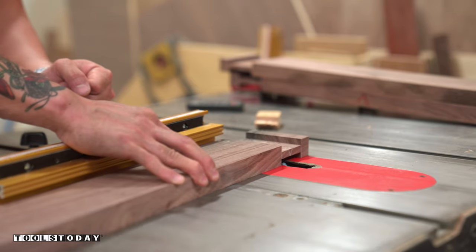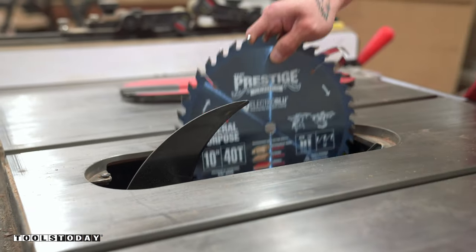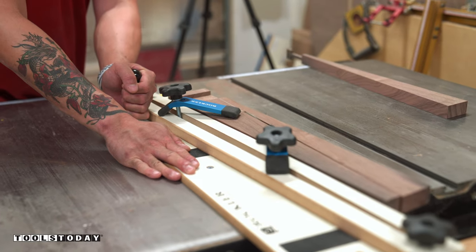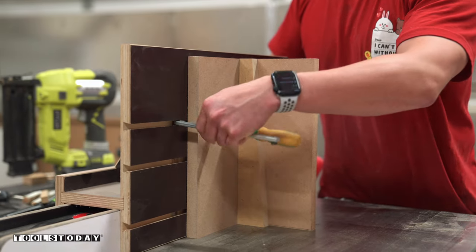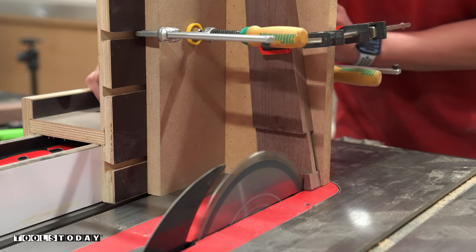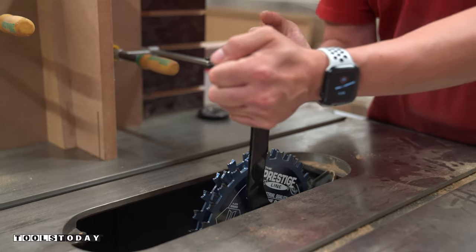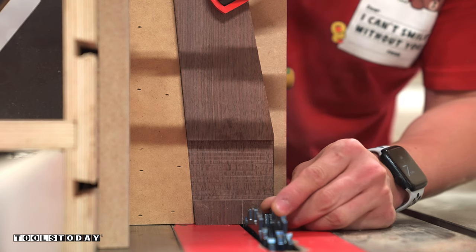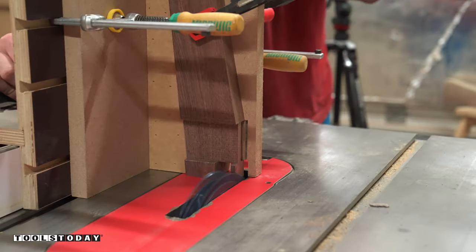Once that was done for all three pieces, I laid out the inside taper of the legs — going from 3 inches on top to 1 inch on the bottom — and swapped back to the Amana Prestige General Purpose Blade to make that cut with a tapering jig. There were still a few more details to work out using a tenoning jig to hold the leg vertically: one cut removes the angled corner on the tenon to make cutting the mortise easier later, and then I swapped back to the dado set to remove a chunk of material from the top of each leg, which will create the recess for the tabletop to sit into.